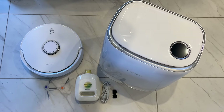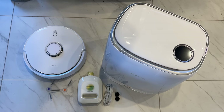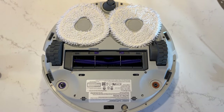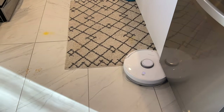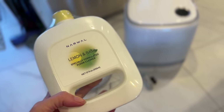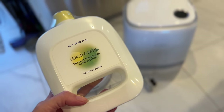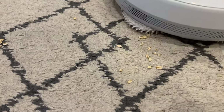So when Narwhal reached out to ask me to review its Narwhal Freo robot vacuum and mop, I was up for the task in part because it has three enticing promises: it claims to sense dirt and adjust to clean properly, it can identify floor types to clean those correctly, and it uses a special cleanser to get floors cleaner than with water alone — which is what every other floor bot is limited to. But spoiler alert, this bot's got some issues.